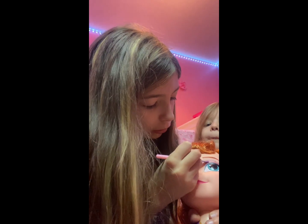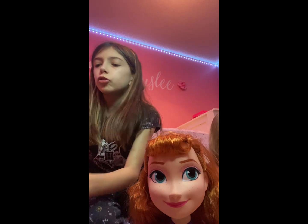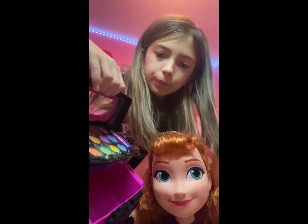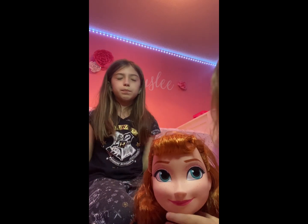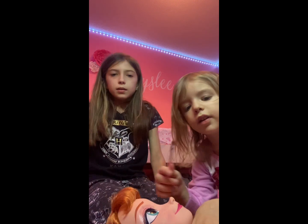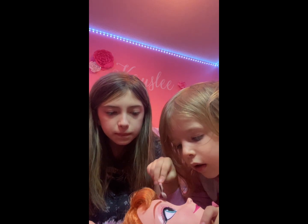Okay, her eyes are done. Now she needs her eyebrow color, even though the brush is very thick. Kaylee, which color do you want? Here's the brush — it already has some on it. Go ahead. It's eyebrow color. Okay!